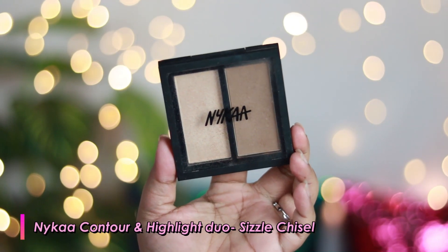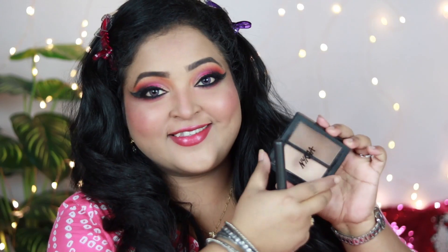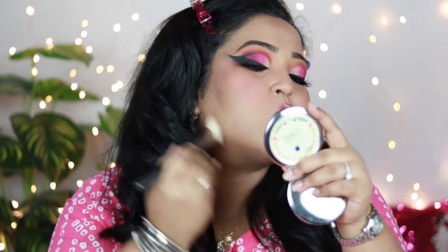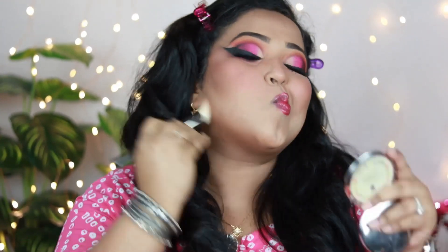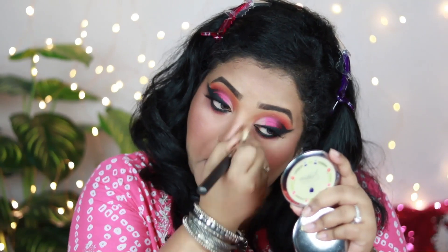Now it's time to move on to the face again. I'm using Nika Contour and Highlighter Duo in the shade Sizzle Chisel. Using the contour shade with a contour brush from PACT, I apply it to the outer perimeters of my face, under my cheekbones, on my jawline — areas where I need to add artificial shadows to make my face look slim and structured. This shade is really subtle and looks gorgeous on Indian skin tones. I also contour my nose to make it look sharper.